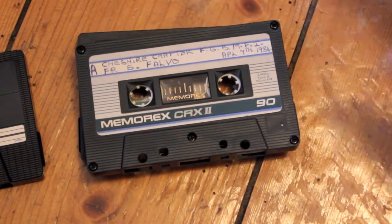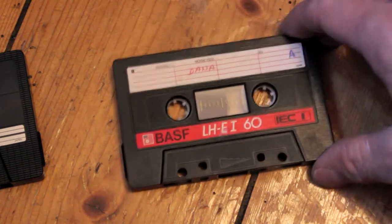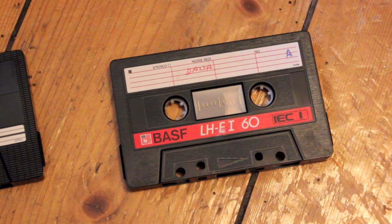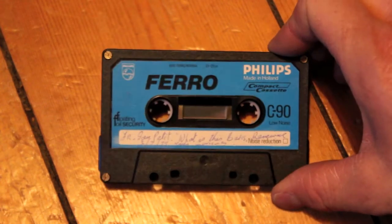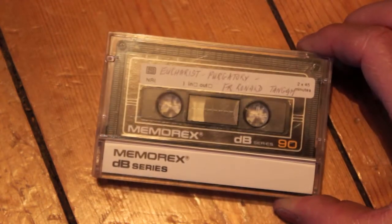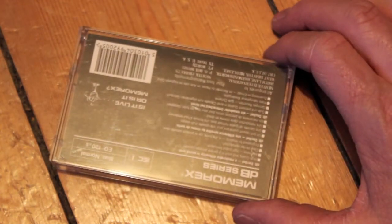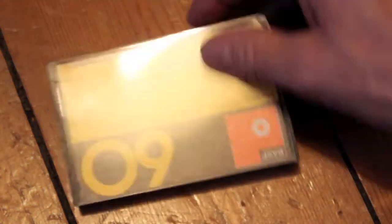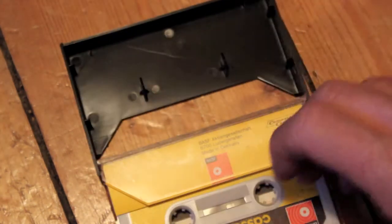And this fella is a BASF Ferro Super LH1 — great sounding cassette, really good, one of the better ones. Here's a Memorex CRX2 — I think Memorex were rubbish. Is it live or is it Memorex? Is it shit or is it Memorex? BASF LH E1. Philips FE1. Memorex DB series.